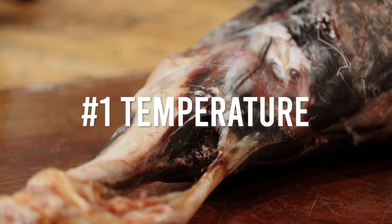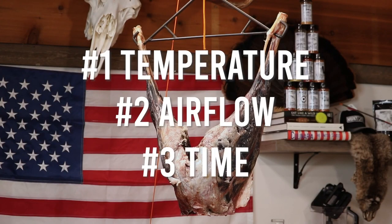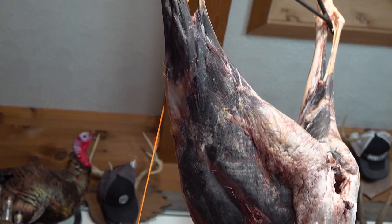The first thing is temperature. You've got to have the meat cold enough where it's not going to spoil. The second thing is airflow. You have to have air all around that meat all the time so you can form that barrier on the outside. And then the third thing is time. Depending on how much flavor you want to build, how dry you want the meat, how much you're willing to lose when you trim it — those three things are the key ingredients to making something great dry-aged.